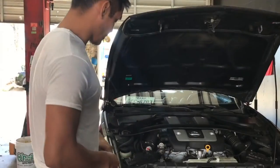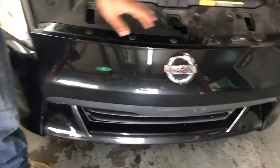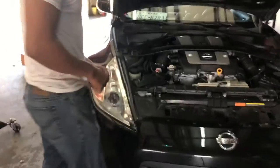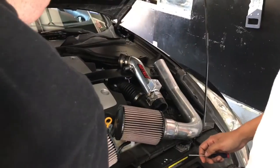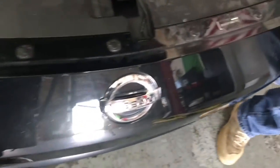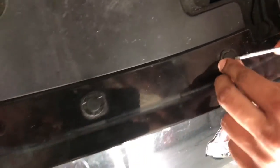Alright guys, this is Sam. The first thing we're gonna do is take off this front bumper. We're gonna do that by taking off all these rivets — there's a set over here and a set on the back side. Popping out rivets is pretty simple. The first step is to remove the front bumper.